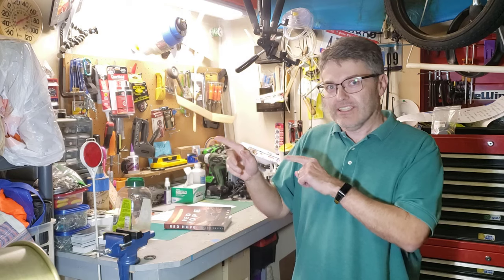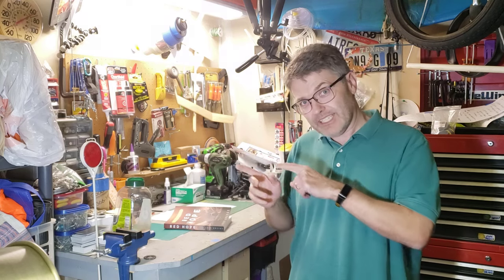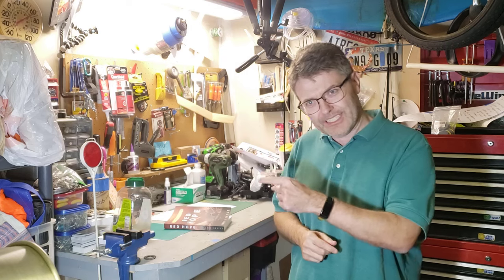Oh my gosh, you're still here. If you want to watch me rebuild the worst telescope I've ever encountered, go ahead and click on the link over here. Seriously, it's a good one.